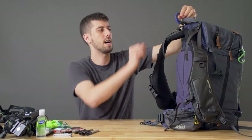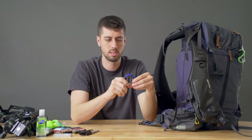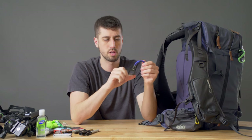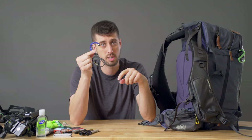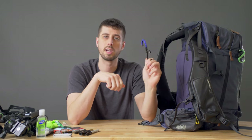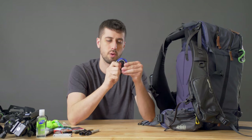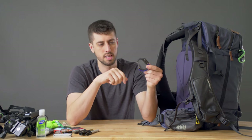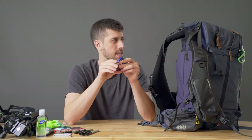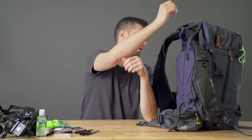Up here on the top I keep what's called the Hero Clip — this is a newer addition. Chris Burkhard was talking about these and turned me on to them. It's a carabiner that has a little hook on it so you can hang items. Comes in super handy when you're trying to weigh down a tripod to keep it stable shooting time-lapse, but it folds into itself and makes it just a carabiner. It's been super helpful on this past project.